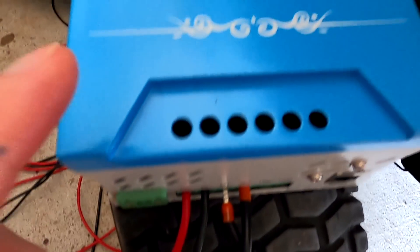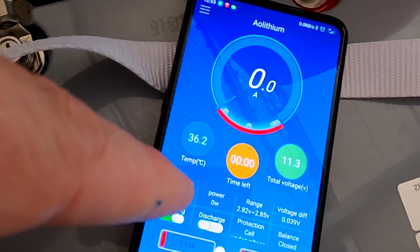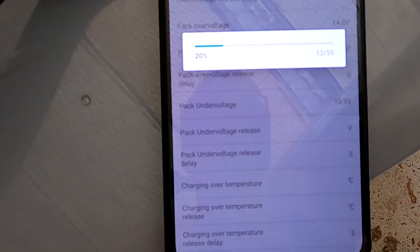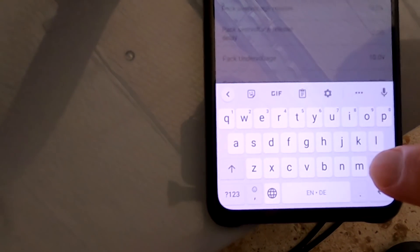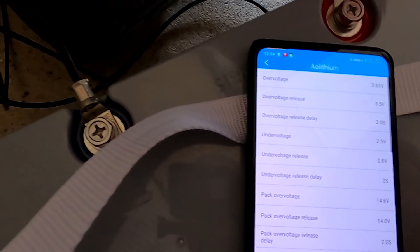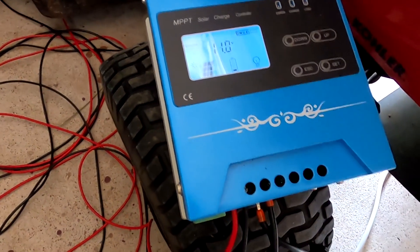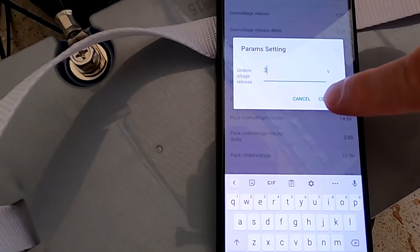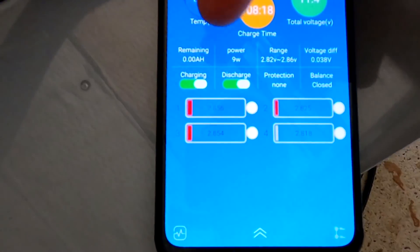I've reconnected the solar panels to the solar charge controller, but it's off — it cannot sense the battery, so there's no way for it to turn on. I go into parameter settings and change the under-voltage release to 2.8 volts — confirmed — and it turns on straight away. I then change it back to 3 volts and confirm. Now we've got both charging and discharging turned on.